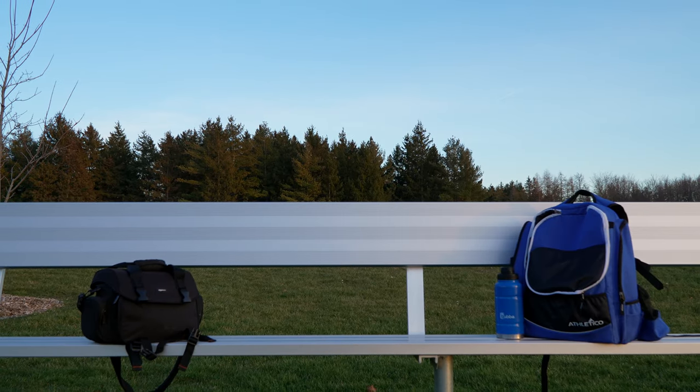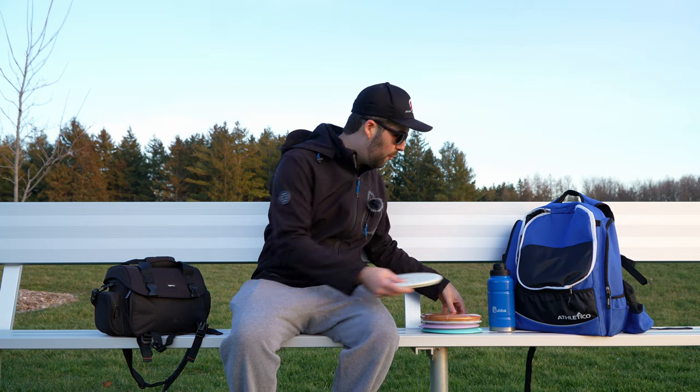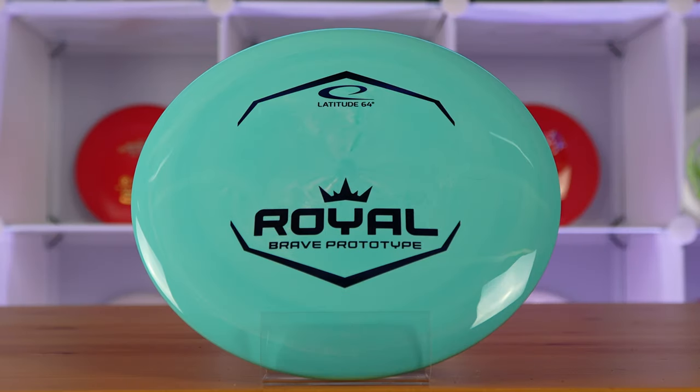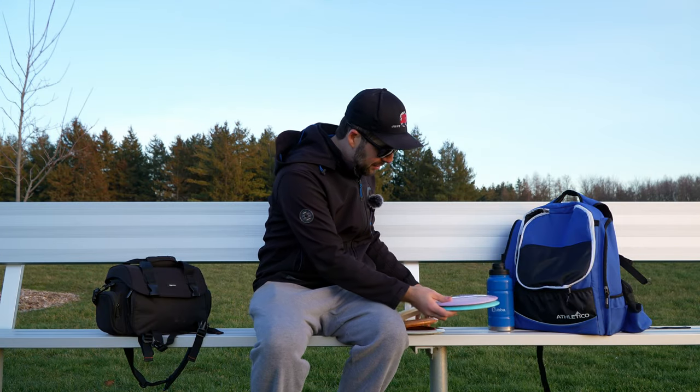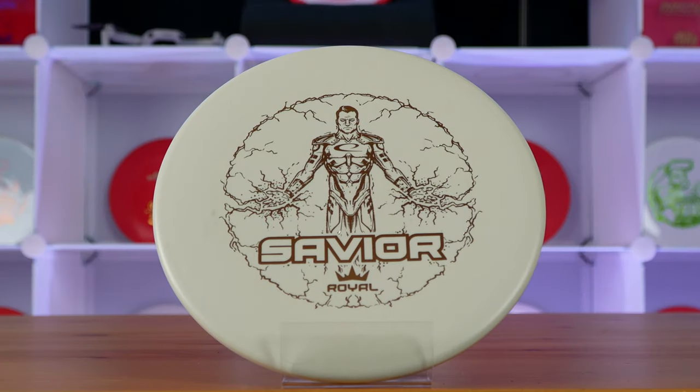After throwing all five discs from the new Royal Box 2024, my two favorites right off the bat are the new prototypes — the Strive and the Brave. My two least favorites, which might surprise some people, are the Honor and the Savior. Let's start with the putter, the Hope.